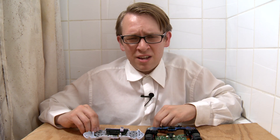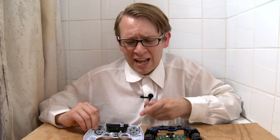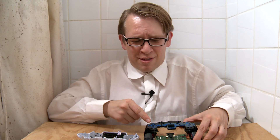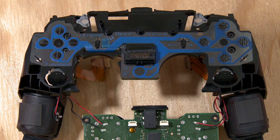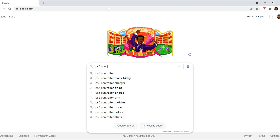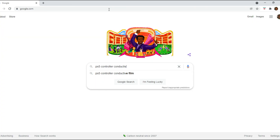If you reassembled your PS5 controller and the buttons look good but the buttons still aren't working, then the problem probably has to do with your conductive film. If you're feeling thorough, you could lightly clean the conductive film's contact points with rubbing alcohol and reassemble it to see if it works. Otherwise, Google search PS5 controller conductive film and replace it.